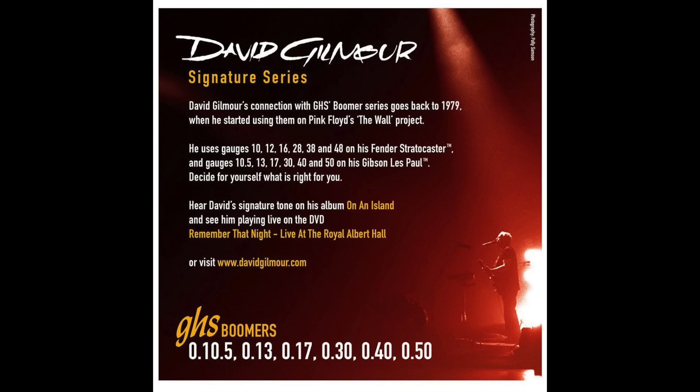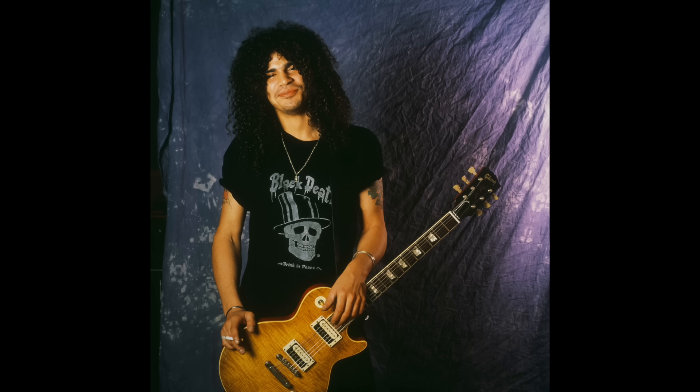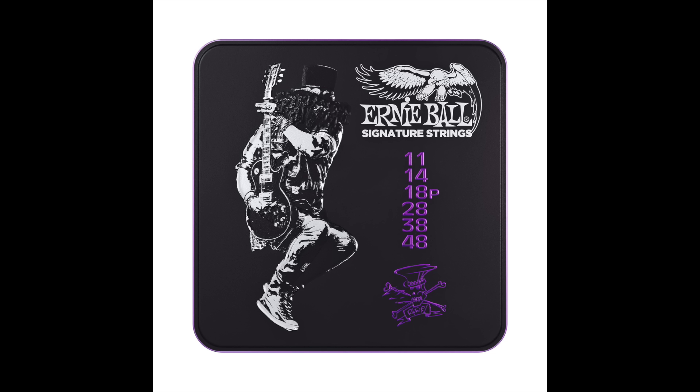Next up is Eddie Van Halen. Eddie used the Fender 150 XL set, which are 9, 11, 15, 24, 32 and 40, and he used these strings in the early days. In the 80s he made a deal with Ernie Ball, who basically produced the same set for Eddie. More recently he moved over to their custom designed EVH premium guitar strings. It has also been stated that Eddie sometimes used a lighter gauge of around 7 on the high E.